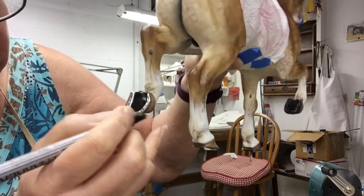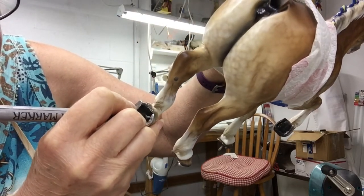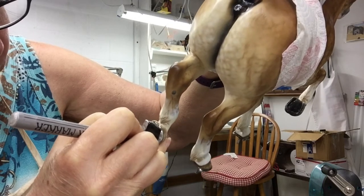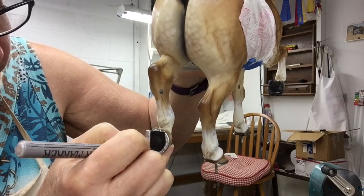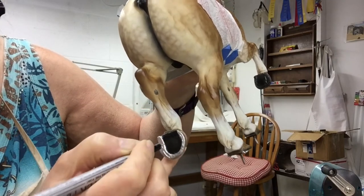This model is Max. He was sculpted by Kathy Bogucki. He's extra large traditional, and even though he's hollow-cast he's really heavy, so my left arm is shaking a little bit holding him in this position so that you can see what I'm doing.